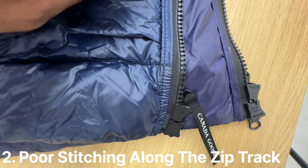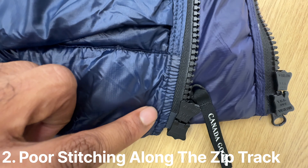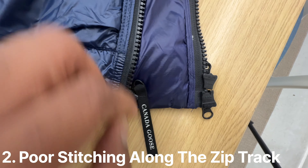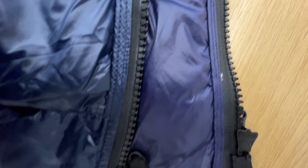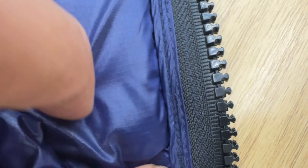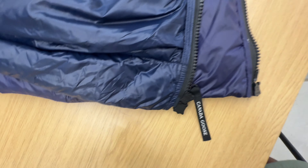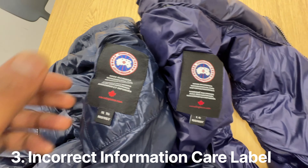On the genuine Crofton Gilet you'll see two stitches going down, and just before it enters the zip area it turns into one stitch. The counterfeiters don't have time to go into that level of detail, so they've done a double stitch all the way down. And if you go all the way up, you can see the quality of that double stitch is not very clean — that's one of the things I've noticed.